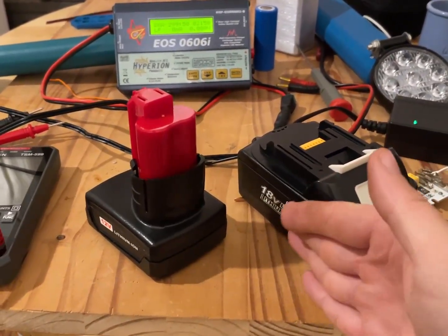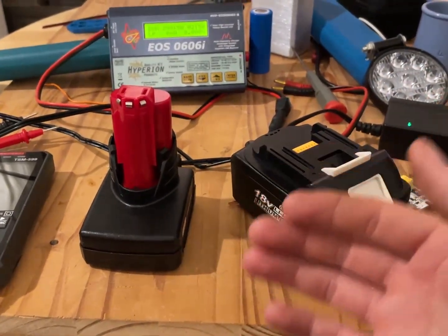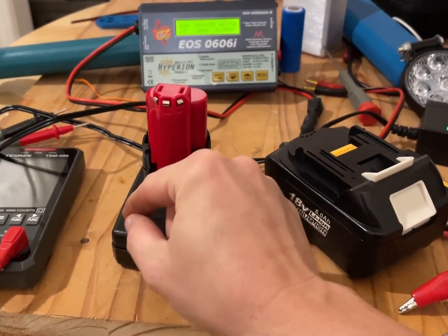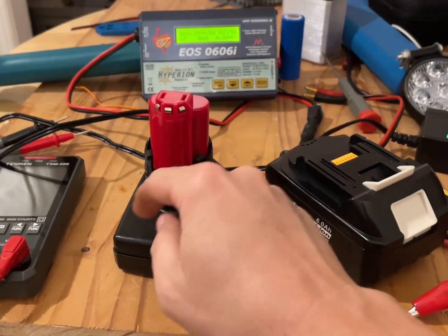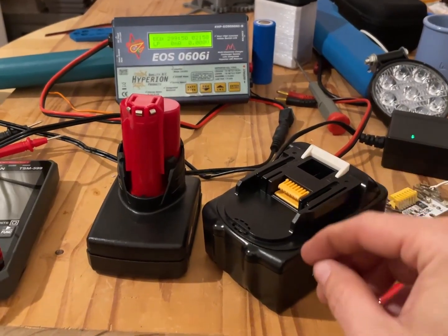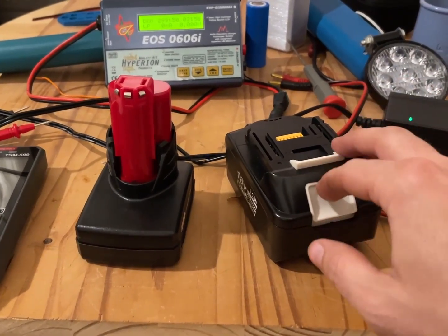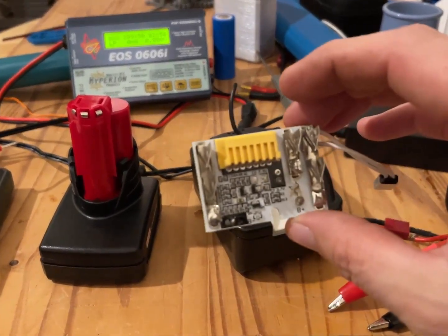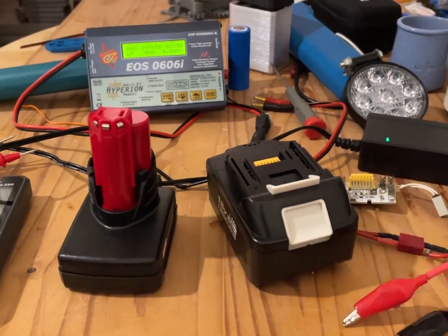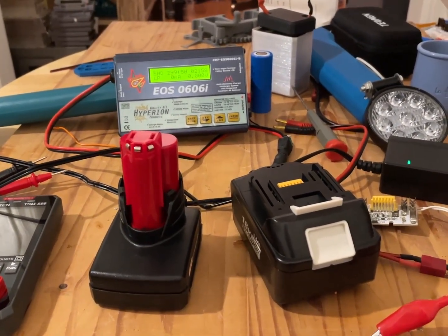I had hoped these were closer to rated capacity. I'm probably going to take the AdSense money from this video — which will probably be about $3 — and buy a silver paint marker to write 2.1 amp hours on the Milwaukee one and 2.3 amp hours on the Makita one. They're usable, they're not scary like the ones with fake BMSs — they're just fairly underpowered. Only get these if you get a really good deal, but they probably do sell them for a pretty good deal, so it might actually work out.